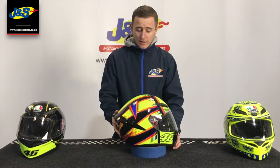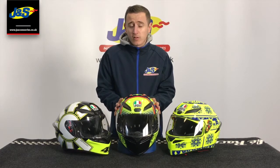That's the AGV K1 — a very popular helmet. I hope you enjoyed the video. If you want to know anything else about the helmets, please leave them in the comments or check out the website link in the description. Please remember to like and subscribe to the channel and hit that notification bell so you never miss a video from JNS.